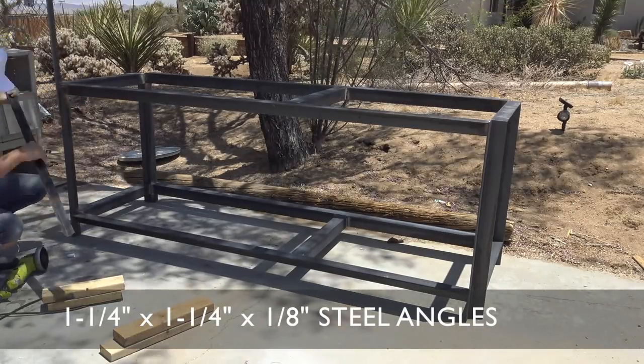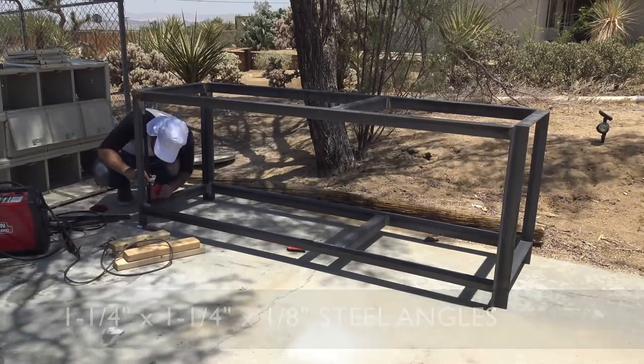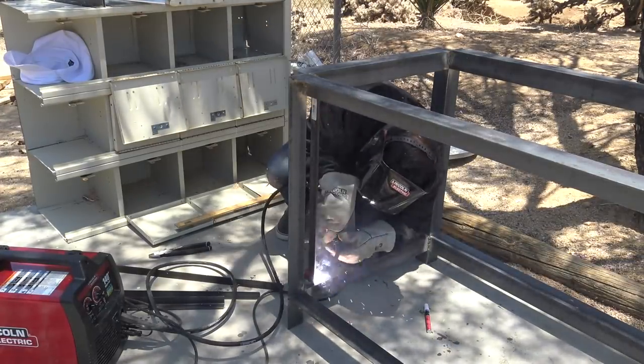I used some one and a quarter by one eighth inch steel angles to make a middle shelf that I'm going to use to hold the steel top.